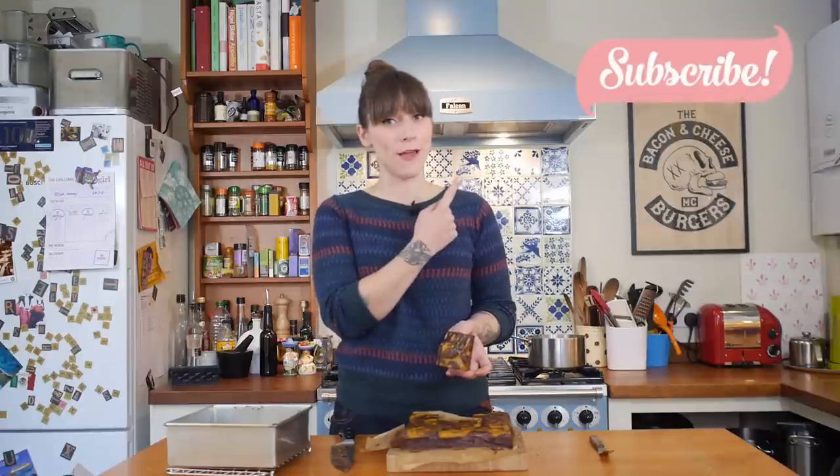That was my pumpkin cheesecake brownie — give it a go at home and let me know how you get on in the comments below. If you like this video and want to see more, subscribe to my channel by clicking the link up there. I'll see you next week for another brilliant recipe — until then I'm going to get busy with this. See you then, bye!